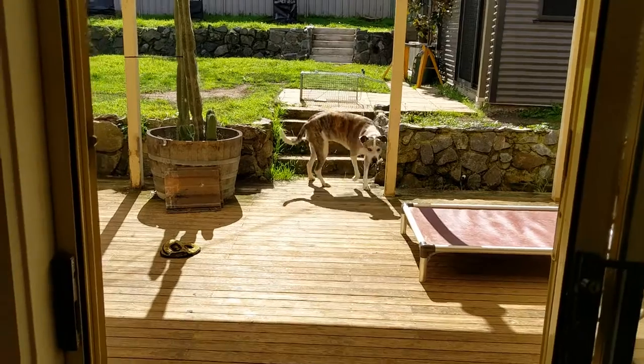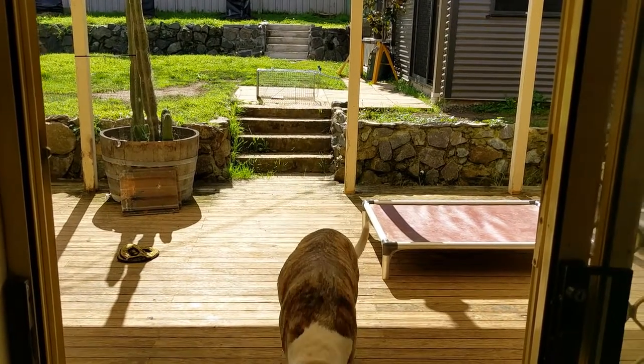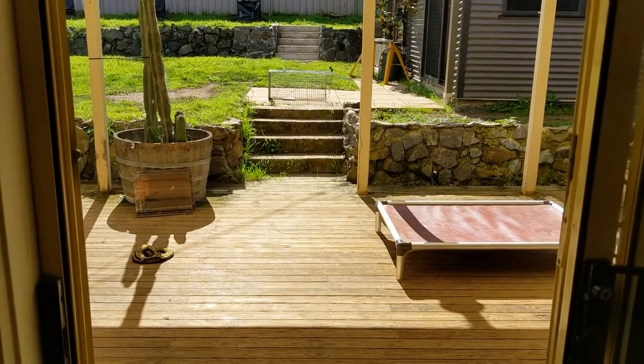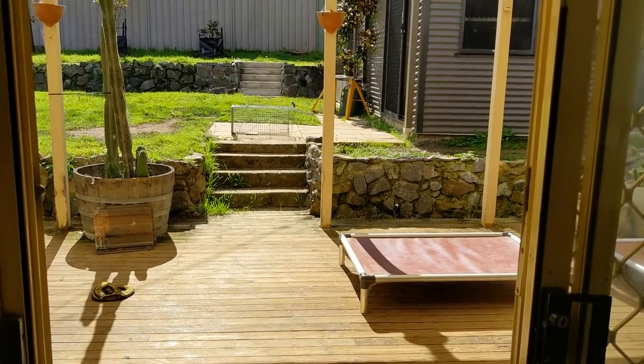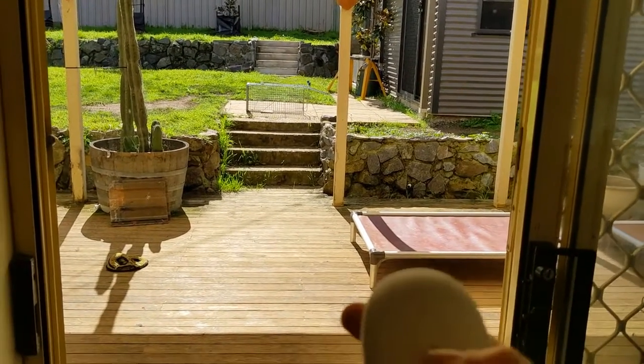Yay! Okay, now I'm going to set up the trap outside and see if it will work. I'm about, I don't know, six meters away maybe - so we'll see if this will work.